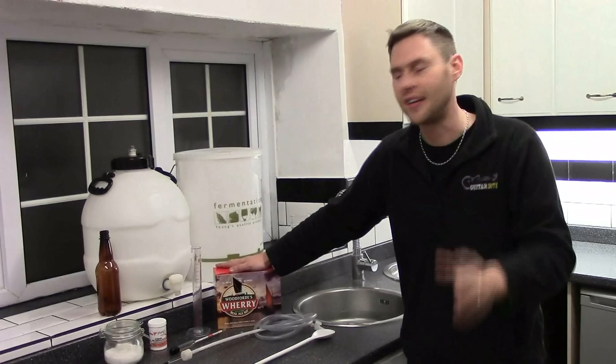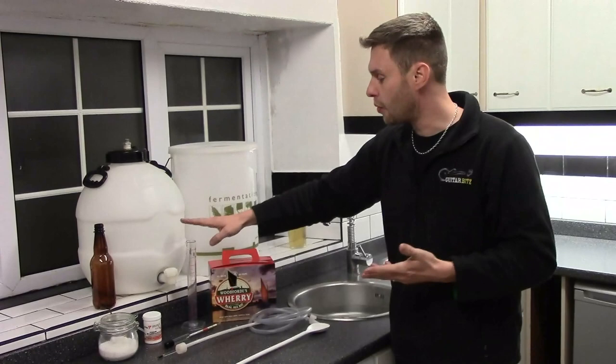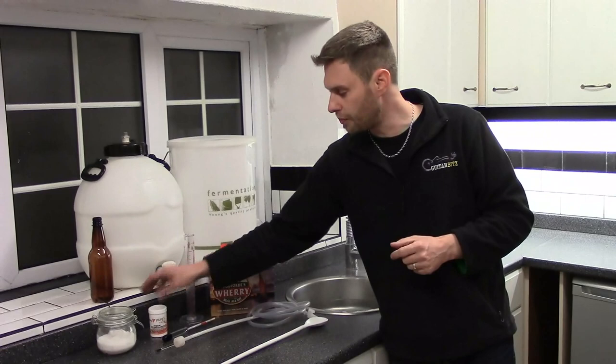What are we going to need? We're going to need a bucket to brew it in, we're going to need a pressure barrel or bottles, or both, depending on how you want to store it. We need a trial jar with a hydrometer so we can check the specific gravity. We're going to need a simple siphon, a big spoon, a thermometer, we're going to need some priming sugar, and then we're going to need something to sterilize it all — in this case I'm using sodium metabisulfate. Let's get on and show you what we need to do to get this brewing.